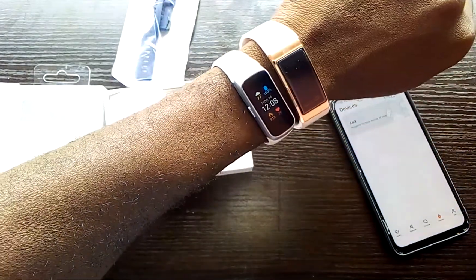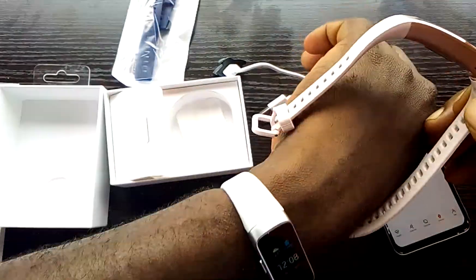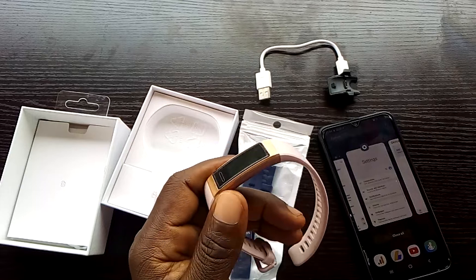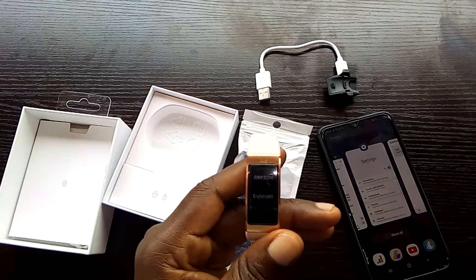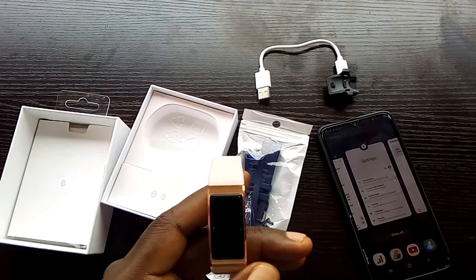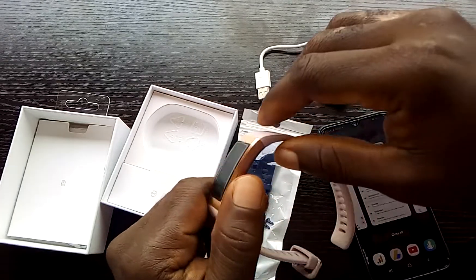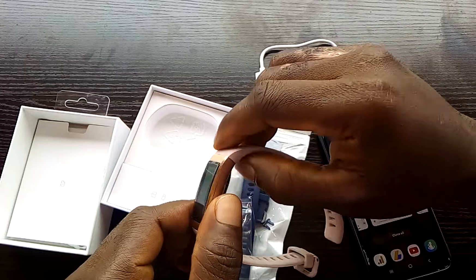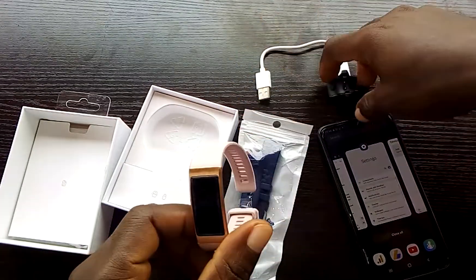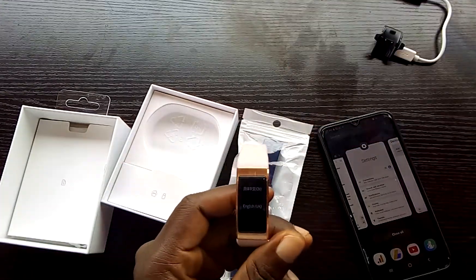When compared with the Galaxy Watch Fit, this looks very close in terms of appearance. This is the Chinese version — I ordered the international version but the supplier sent me the Chinese version. There are slight differences: in the international version you charge it by just removing the band, but for this one you need to use a charging dock.